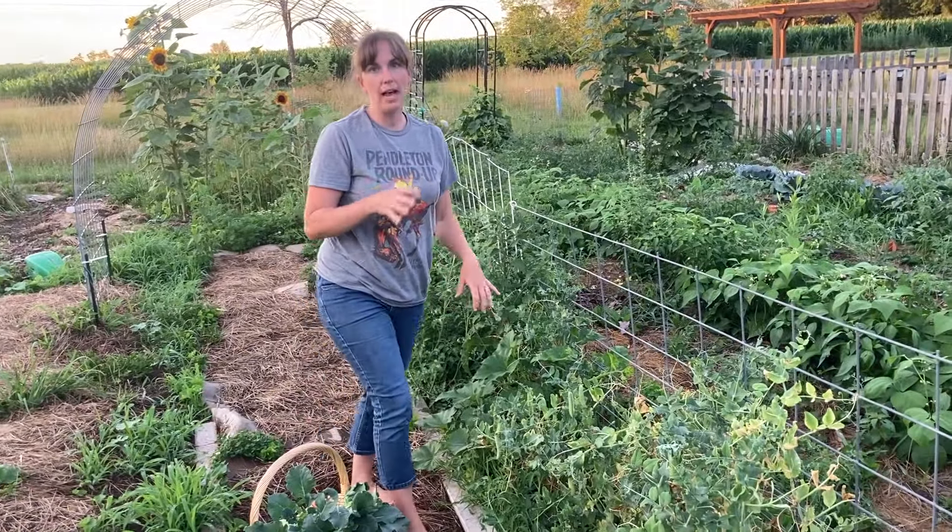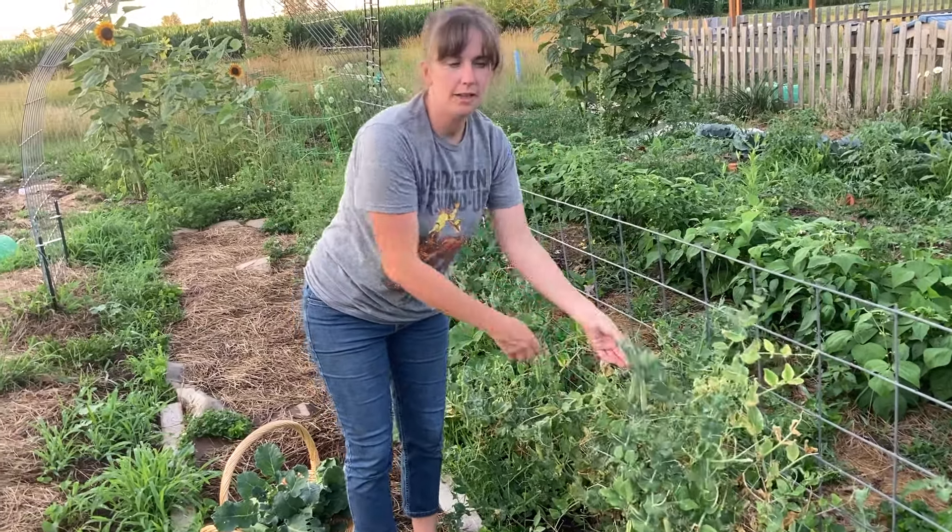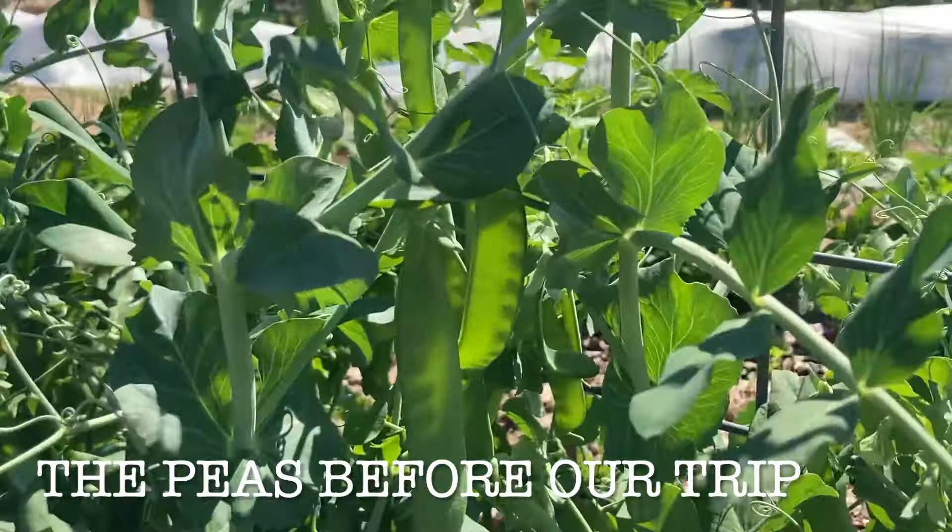This next row has English peas on it and we have been harvesting these. I'll drop in some video of us harvesting these.